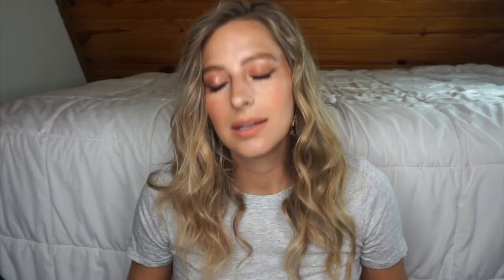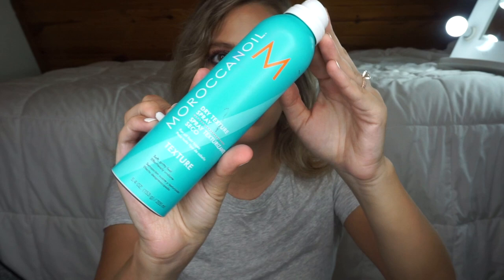Okay, grab some bobby pins and some clear elastics and let's get into it. What I'm gonna do first is use this Moroccan Oil dry texture spray.